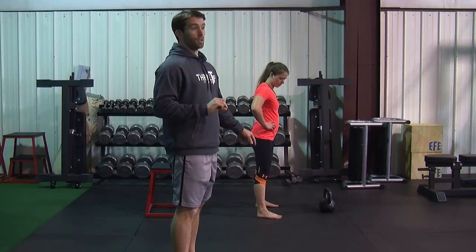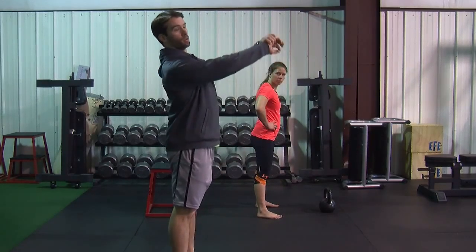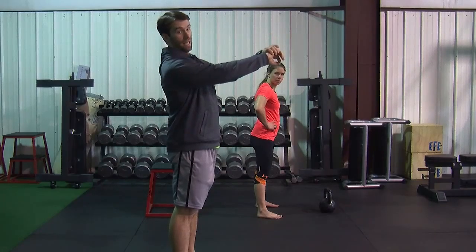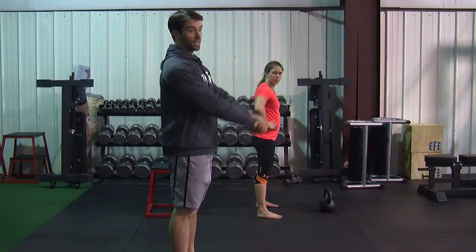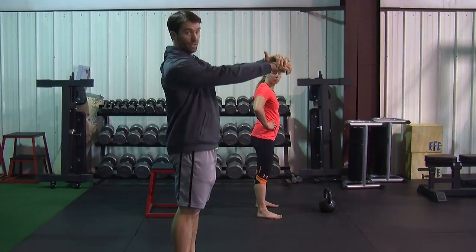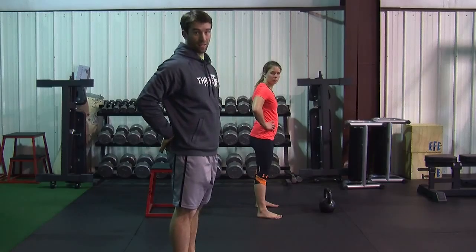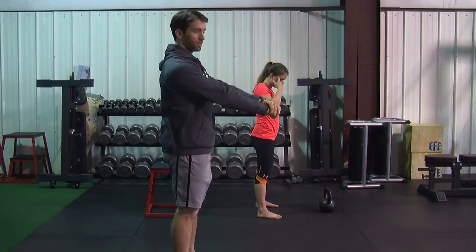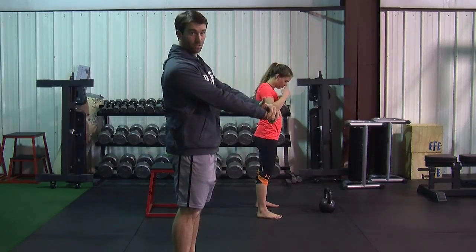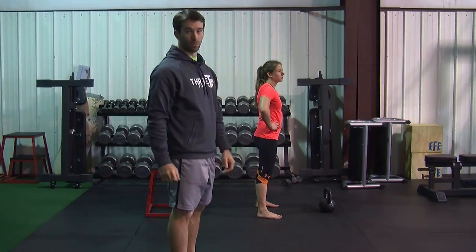You also don't want the bell to come way up. Whenever you have the bell come way up, a lot of times what happens is you go into extension, and a lot of our clients have said that even if the bell gets to chest height or higher, they go into extension and they feel it in their back. That's why we always teach to stop the kettlebell as fast as you can, turn your core on, stop your bell as fast as you can, and then attack your zipper again.